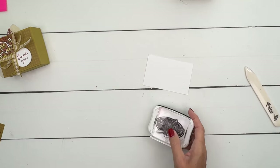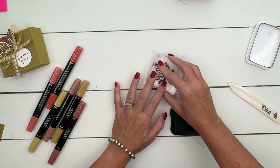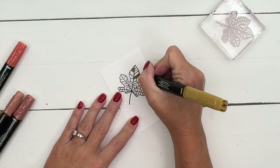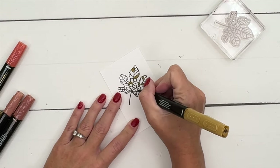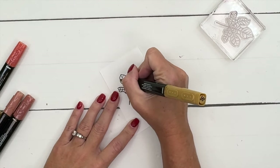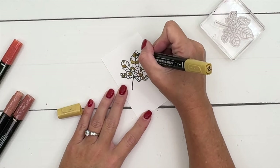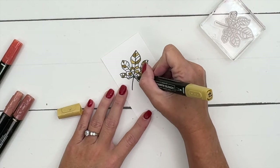Let's do our stamping. I'm going to stamp this leaf in memento black on basic white, and we're going to color it. It's very easy to color — it's almost like a little puzzle. You're going to color each segment either with wild wheat, copper clay, or cajun craze. I just start and kind of randomly color in segments — no rhyme or reason, no pattern really, just trying to spread them out. I'm using my bullet end of my marker for these little spaces.